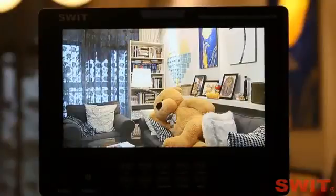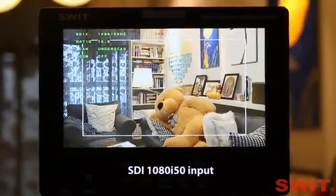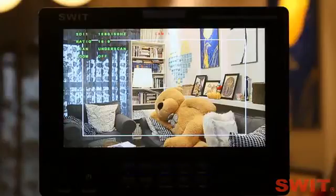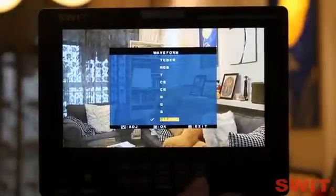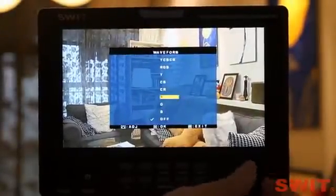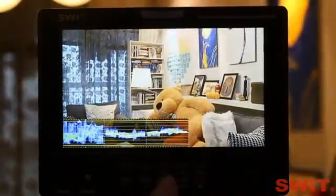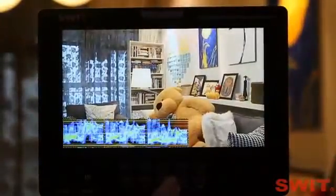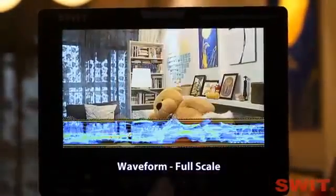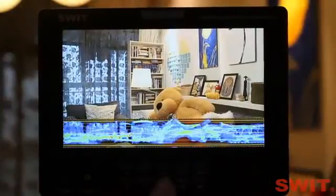The most remarkable functions are the video analysis for SDI and HDMI. Now it's SDI from a Sony PMW-X1 camera. The waveform Y-CB-CR display, the waveform RGB display, and each of the Y, CB, CR, R, G, B waveforms can be set to full scale display.